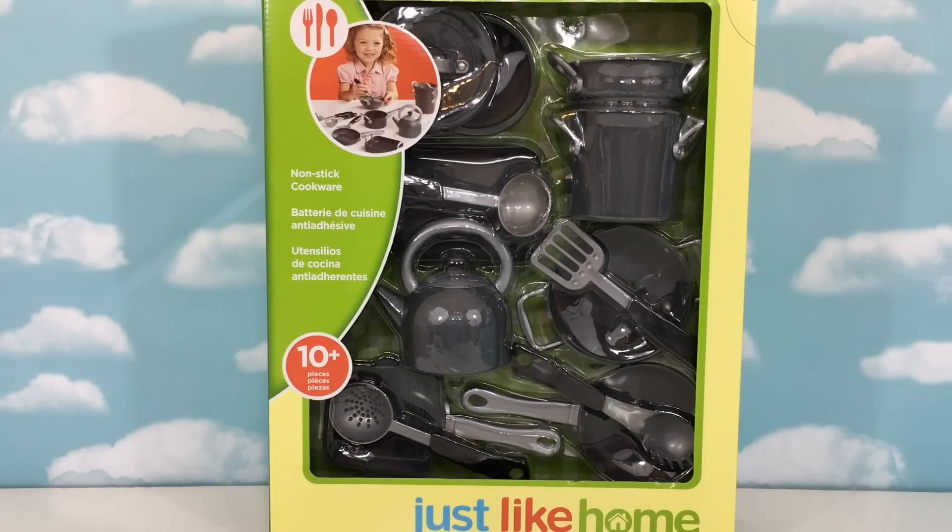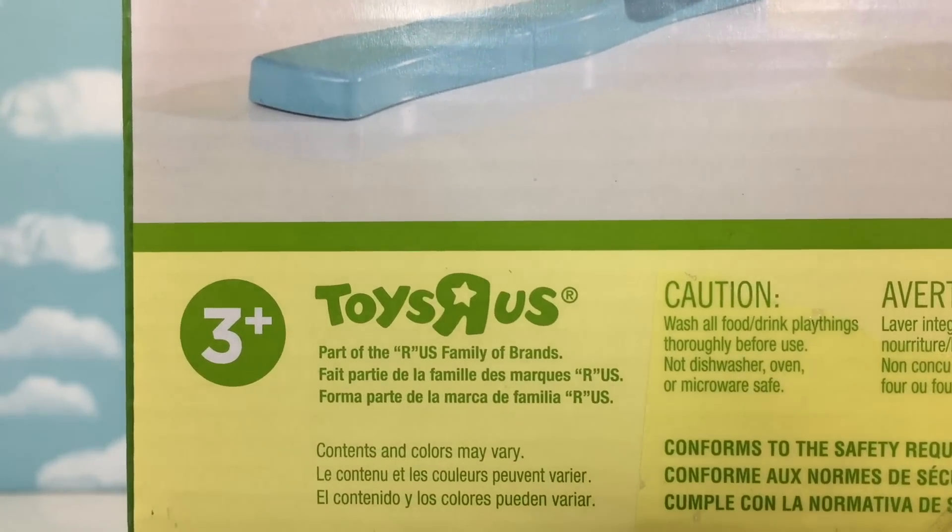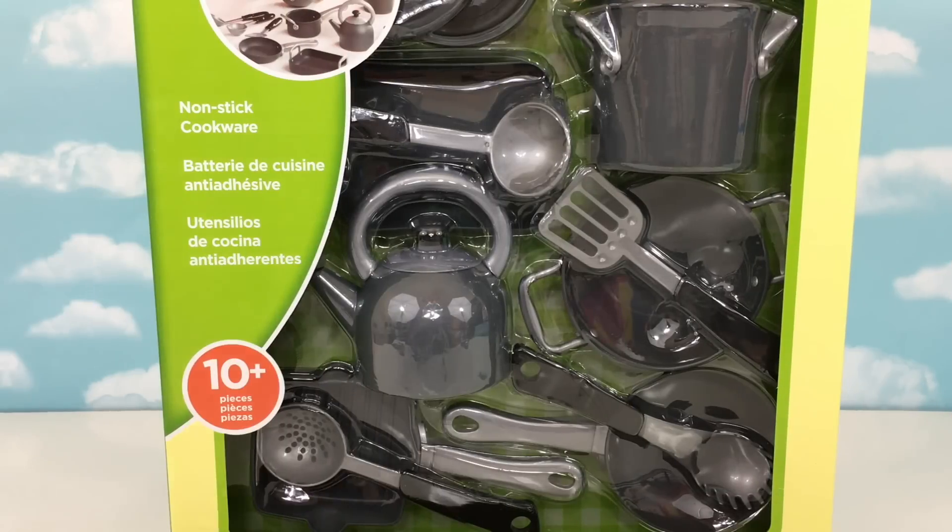Hi friends, it's KidStation. Today we're going to be opening our non-stick cookware playset from Just Like Home. This is a Toys R Us exclusive and it's recommended for ages 3 and up. Okay, let's open our box.